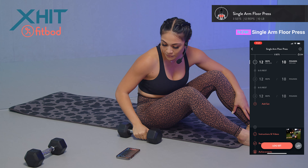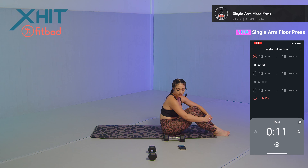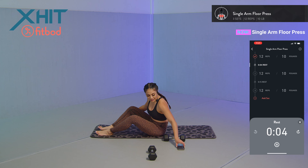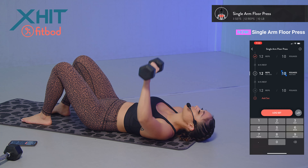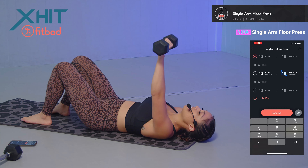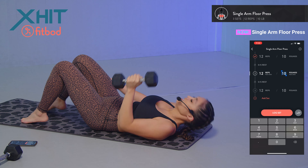Arm is on fire especially after those push-ups. 10-second rest, switching over to the other side to focus on the left arm. Same thing — 12 reps: one, two, three, four, five, six, seven — working on the chest — eight, nine, ten, eleven, and twelve. Good job, guys.